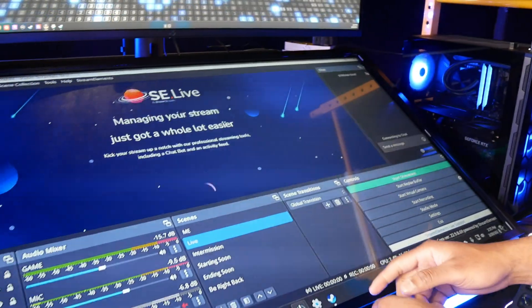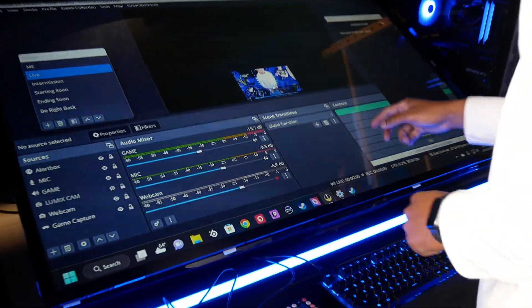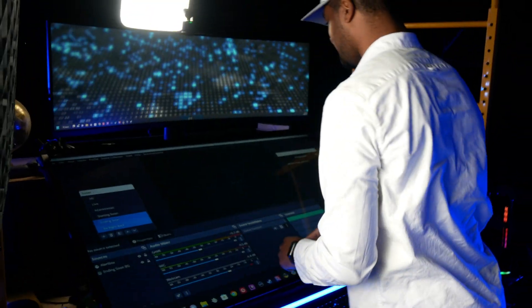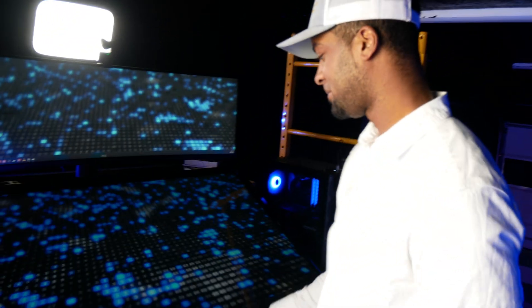Everything seems to be working. It works flawlessly.